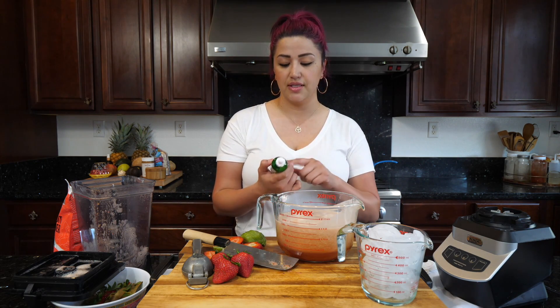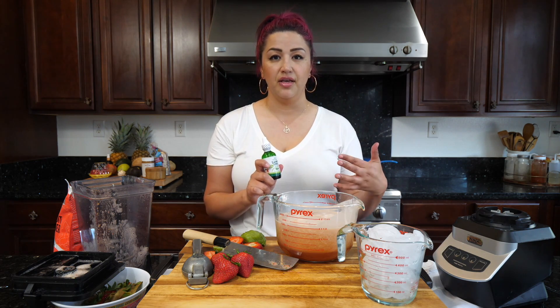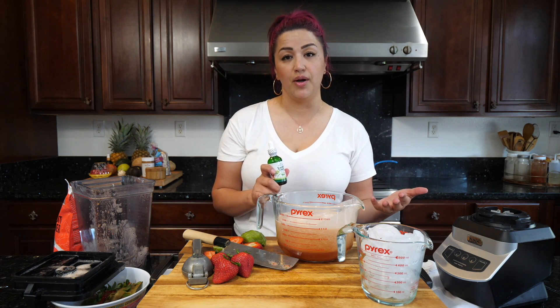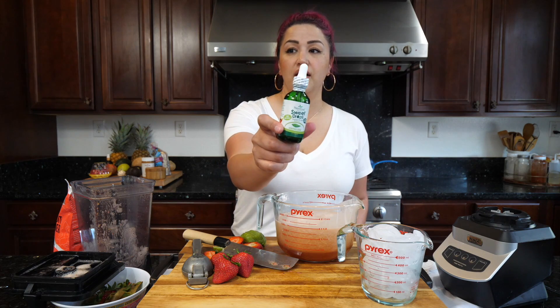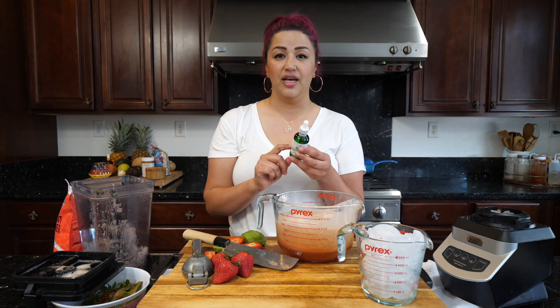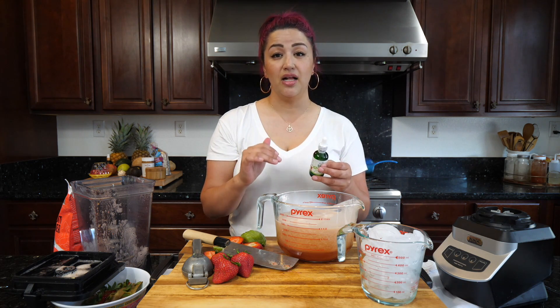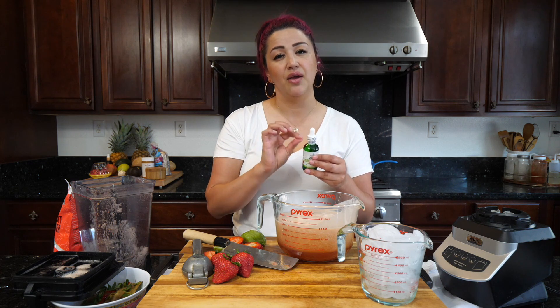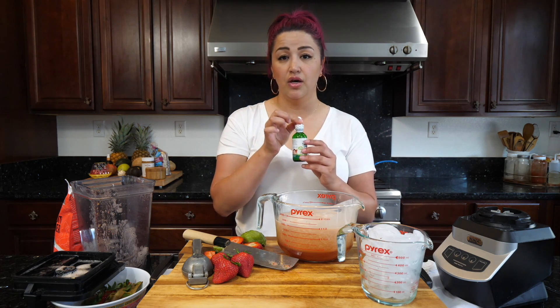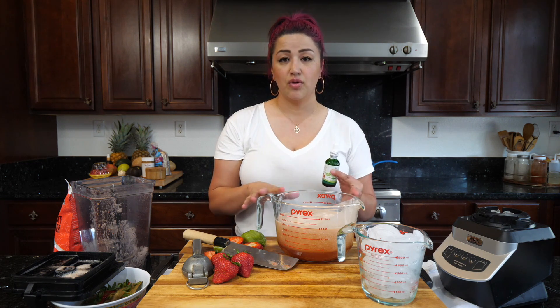Another sugar substitute I've really enjoyed in the past is stevia sweet drops — they come in flavors like orange or toffee for your coffee when you don't want to add sugar. One full drop can sweeten up to a gallon, so you have to be very light-handed with it. Those are the sugar options I have for you guys.